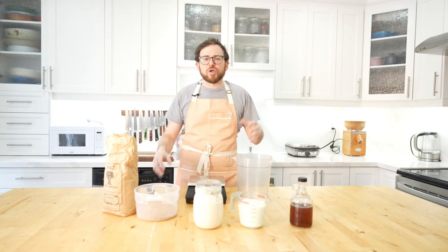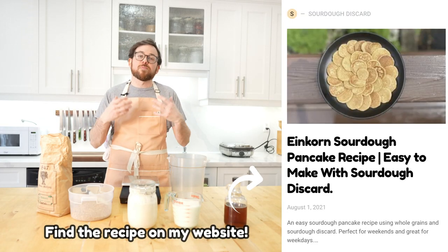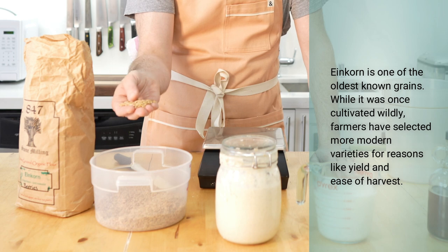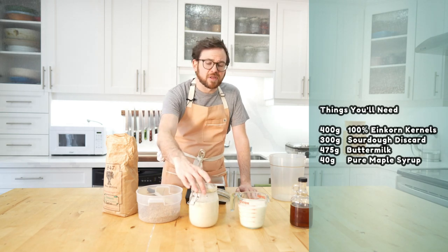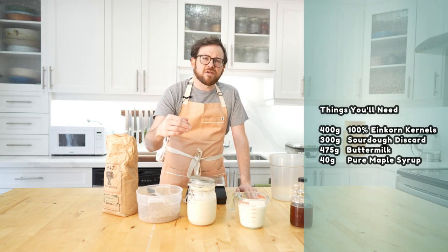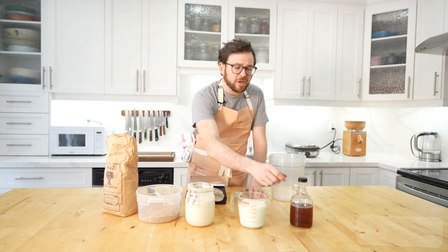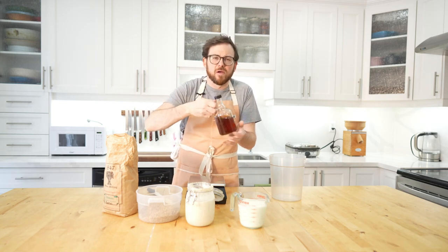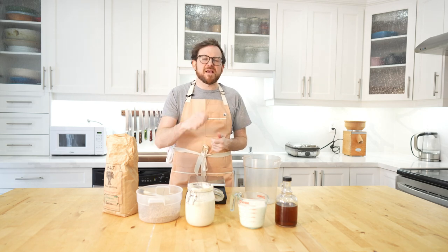Of course, you're going to need a waffle maker. If you don't have one, don't let that deter you — you can still make this recipe into a great pancake. Make it a few times, then decide whether you want to purchase a waffle maker. For the ingredients, we're going to use 100% einkorn — I've chosen einkorn kernels and I'm going to mill the flour. We need sourdough discard; if you bake a lot of sourdough you'll build up discard in the fridge. We're also going to use buttermilk and pure maple syrup — I've taken the sugar out and opted for maple syrup because I like it better. The batter is going to rise overnight, ferment, and then tomorrow morning we'll add our last ingredients, mix it up, and get it in the waffle maker.